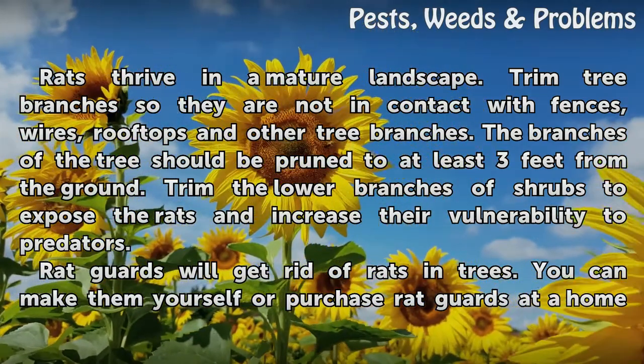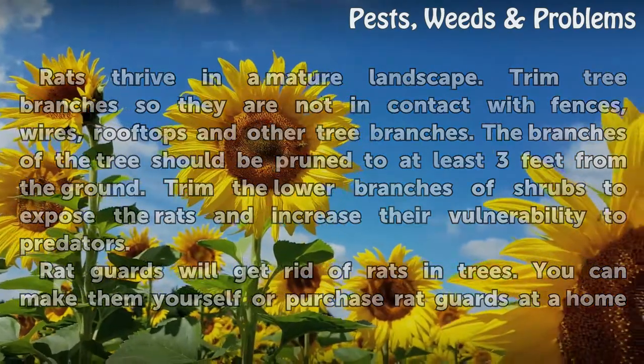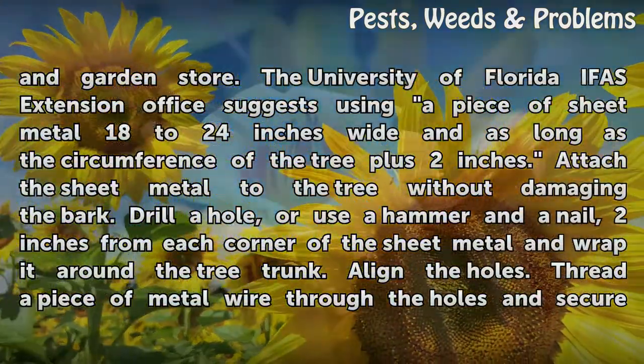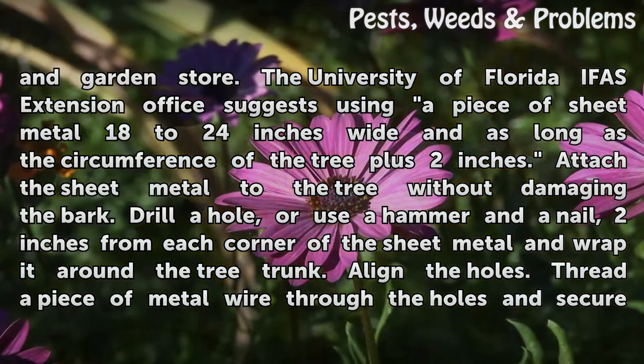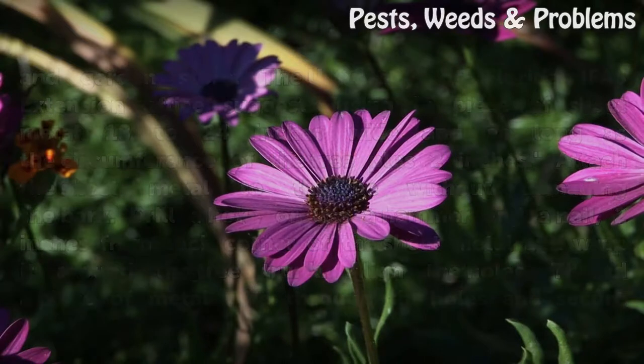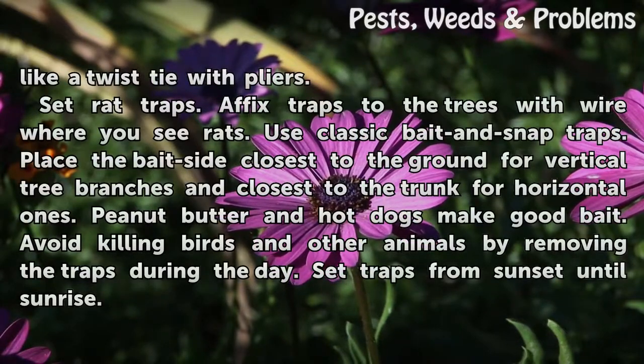Rat guards will get rid of rats in trees. You can make them yourself or purchase rat guards at a home and garden store. The University of Florida IFAS Extension Office suggests using a piece of sheet metal 18 to 24 inches wide and as long as the circumference of the tree plus 2 inches. Attach the sheet metal to the tree without damaging the bark. Drill a hole, or use a hammer and a nail, 2 inches from each corner of the sheet metal and wrap it around the tree trunk. Align the holes, thread a piece of metal wire through the holes, and secure like a twist tie with pliers.